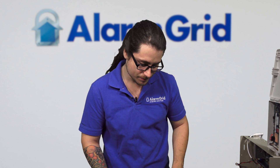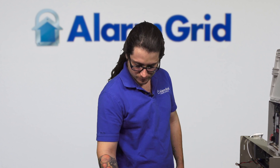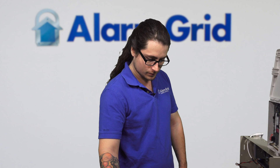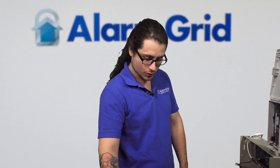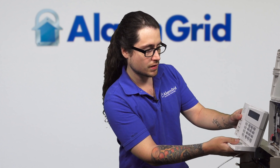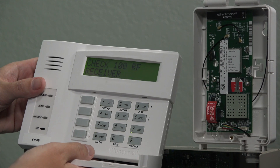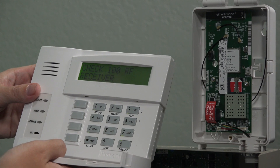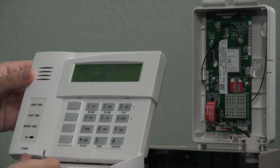Our Tuxedo is booting up as well. And if all goes well, we'll be getting a comfail error. I'm just going to disarm the initial errors. These other errors are just other things with the system — Check RF means it's not finding a wireless receiver, and Fire Trouble means our fire zone isn't set up. The BF error doesn't seem to be showing up yet.